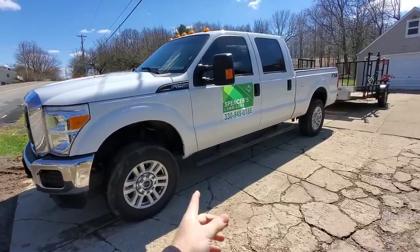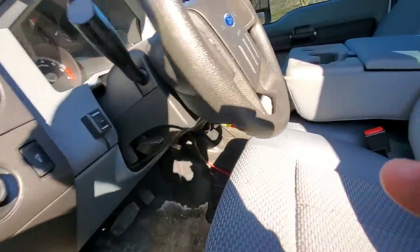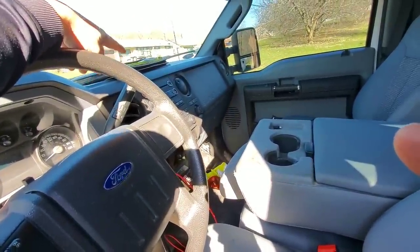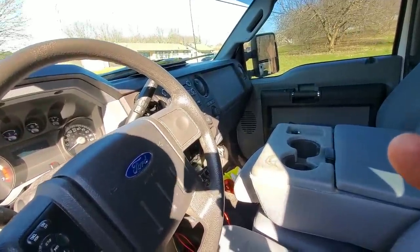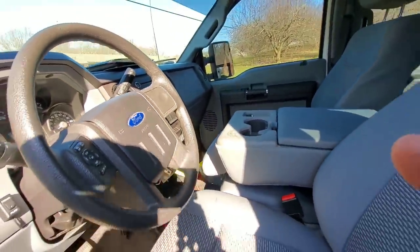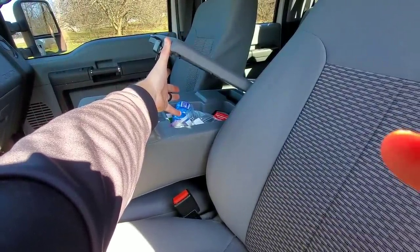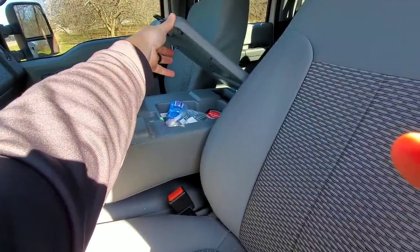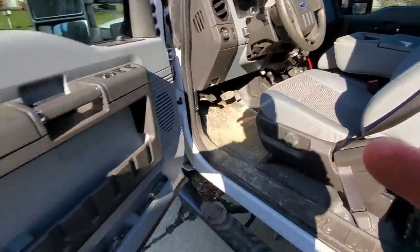Today's video we are going to do our 2019 Lawn Care trailer setup. First and foremost we have the 2016 Ford F-250. Going through the truck real fast — nothing too special in here. We always have a bid book and receipt book just in case electronics aren't working so we're able to take payments, a neon vest, we do have a strobe light in here from plowing. We have ear protection and ear plugs in that bag, plus a couple extra pairs of safety glasses and a pair of cutters.